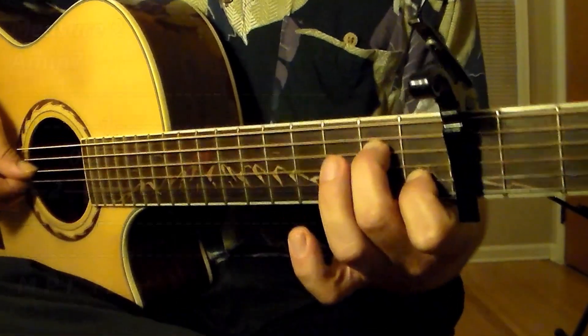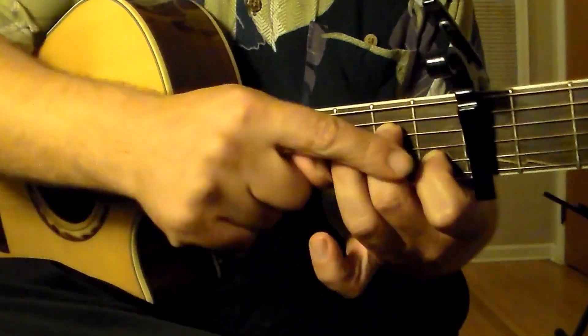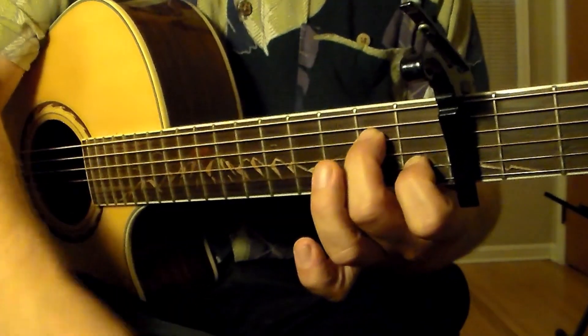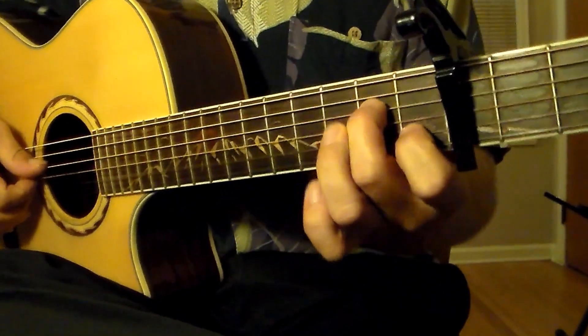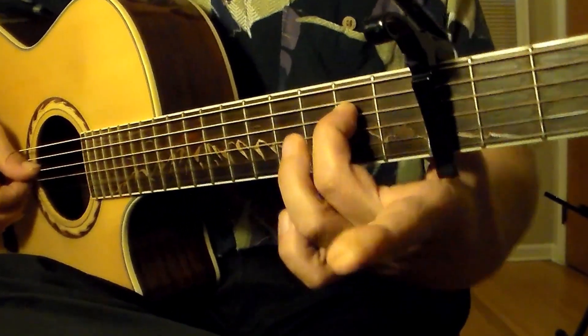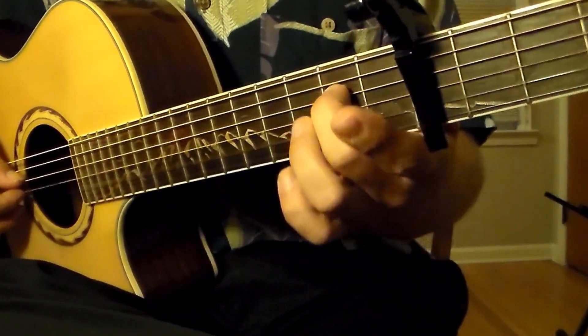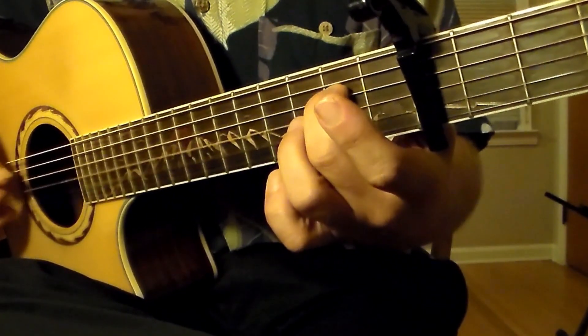Now we're going to switch to E minor, but in this case we will use a different fingering to arrive at E minor, given we're on A minor 7. We will just release the first finger — now you have converted A minor 7 to E minor. And the picking pattern is conveniently the same: M, P, I, M, I.